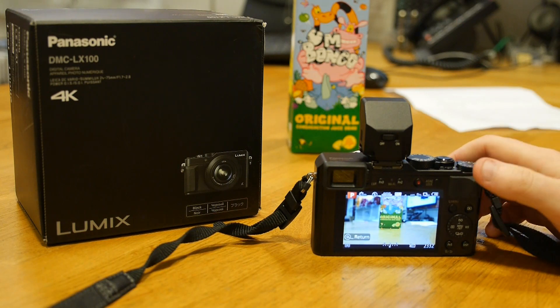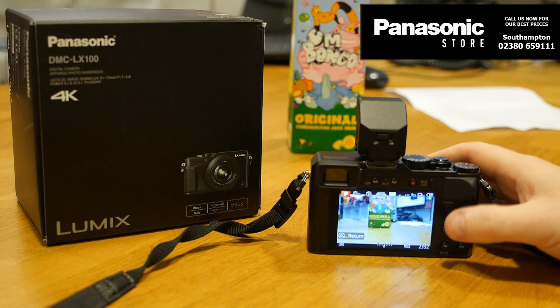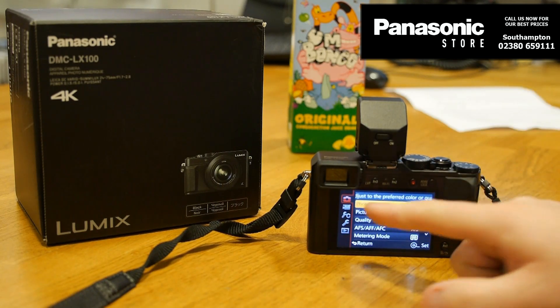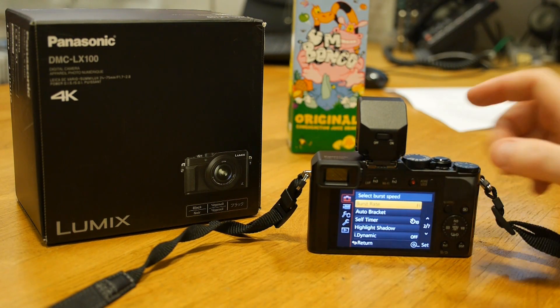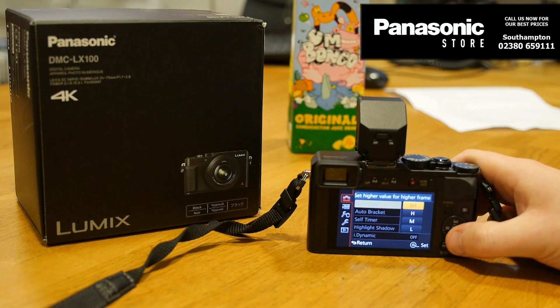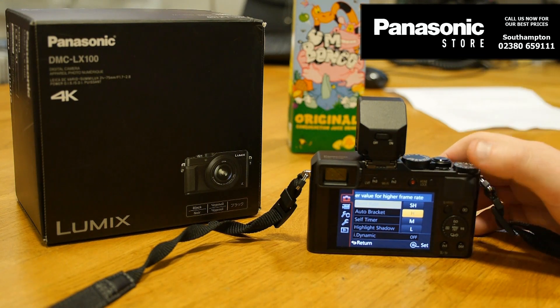The new LX100 is capable of up to 11 frames per second in burst mode, but there are a couple of settings you need to apply. Press your menu button, head into the photograph options and scroll through the list. You just need to set your burst rate — you get low, medium, high, or super high, and these will affect your focusing and also whether you can use the viewfinder.